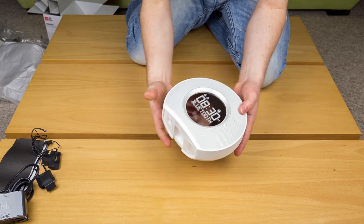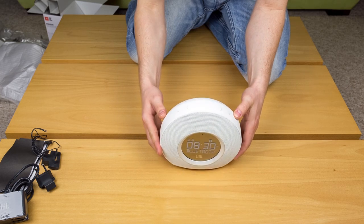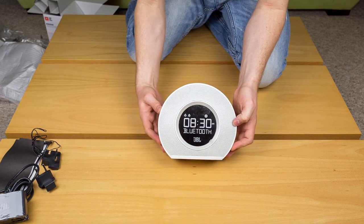The JBL Horizon is offered in two colors. I have the white one, but there is also a black one for sale.